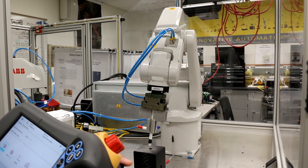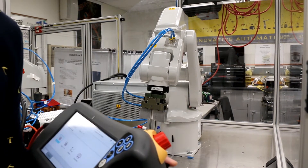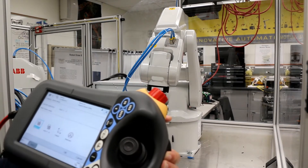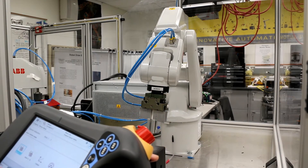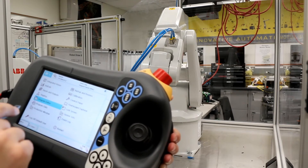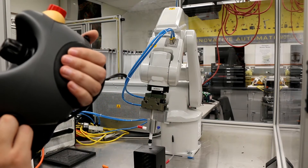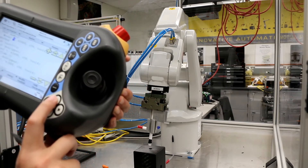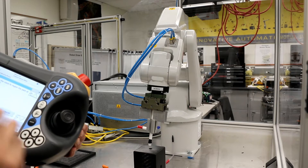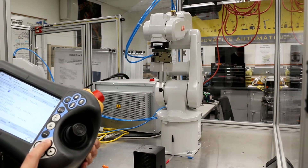Now let's do the same thing but in the world frame. Before we switch to the world frame, we want the robot back to the home position. Go to the menu, program editor, and open the home program. Press the dead-man switch to the working position and press the play button to run the code. The robot will slowly move to home position.